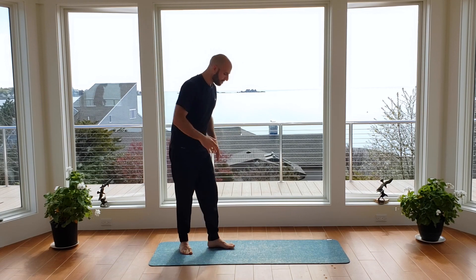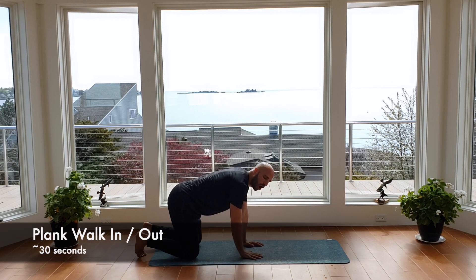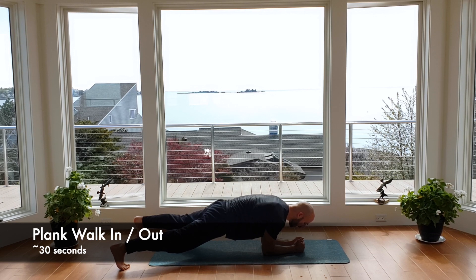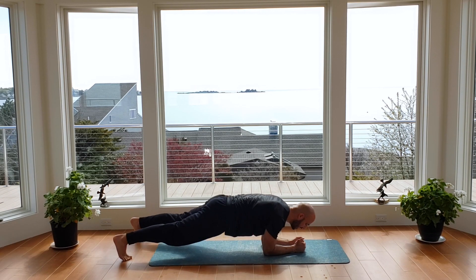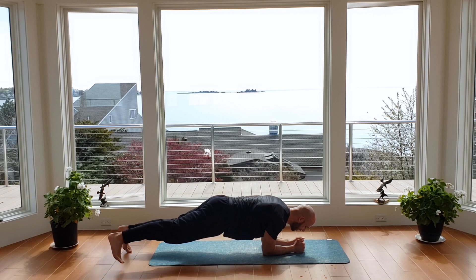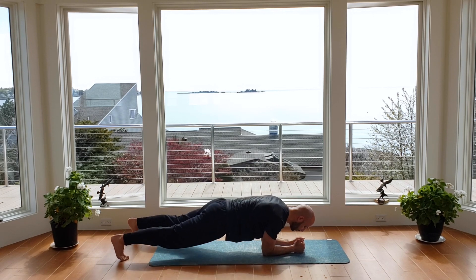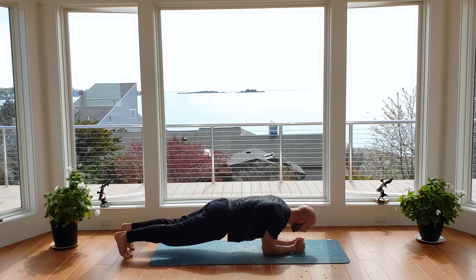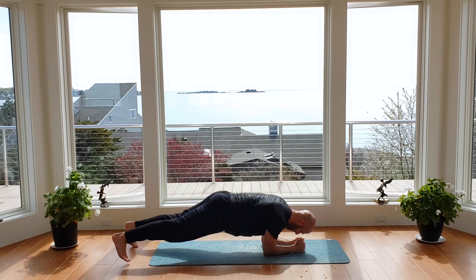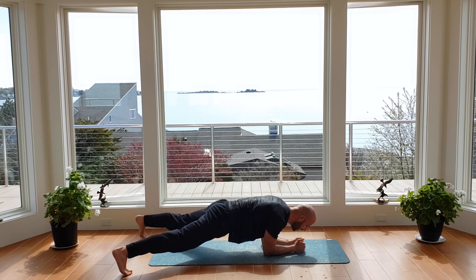We're going to bring the intensity back up in this next circuit. Down on the ground — from a plank position, walking the legs in and out. Arms are narrow, start with the feet wide, walk this plank in-in, out-out. Ready? Begin — in, in, out, out. 30 seconds of work. If you can, try to alternate the leg that you're putting out first; otherwise just move through with control, keeping that core engaged and legs nice and tight. Five, four, three, two, and done.